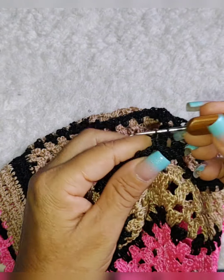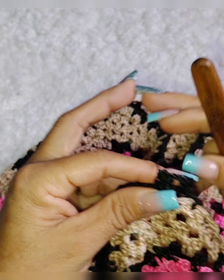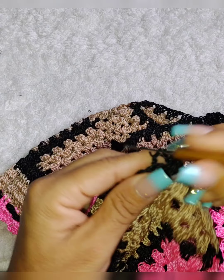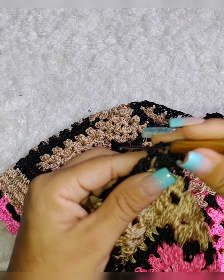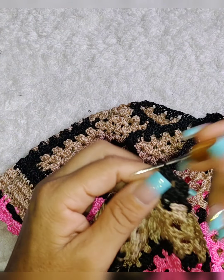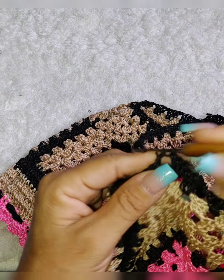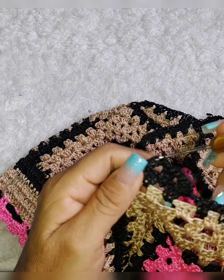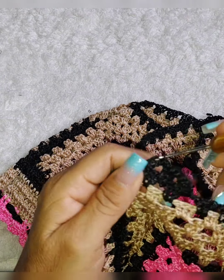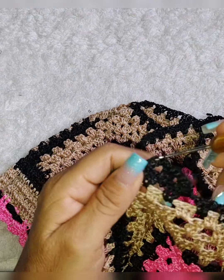Olha só, você pode fazer aqui três pontos altos e uma correntinha de separação. Mas se quiser, sem nenhuma correntinha, também fica legal. Fica mais apertado as pernas assim. Ficando assim com uma correntinha. Se quiser sem correntinha, fica bem legal também, fica bem apertadinho nas pernas. Então eu vou fazer sem correntinha de separação em todo o trabalho.